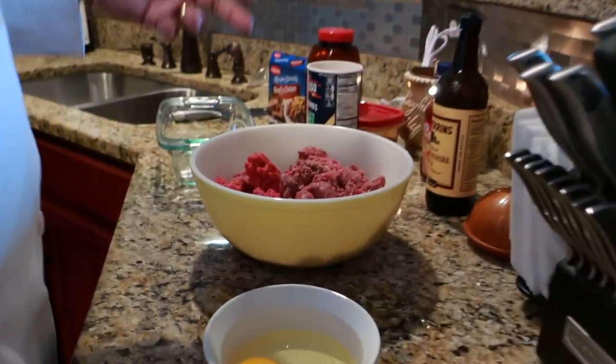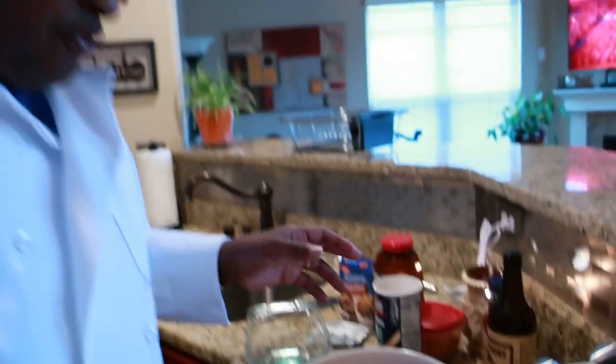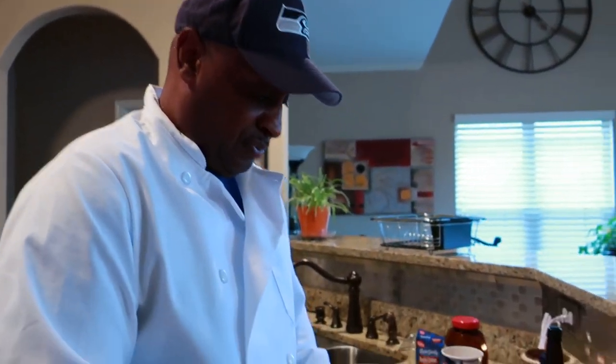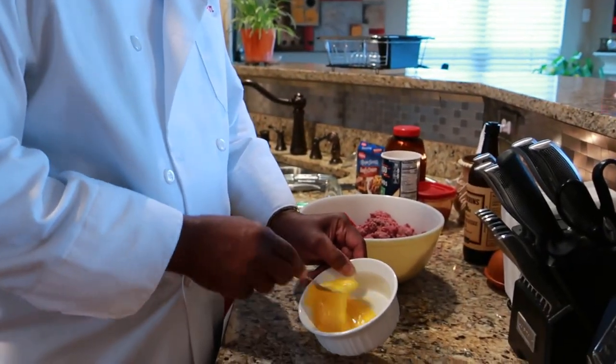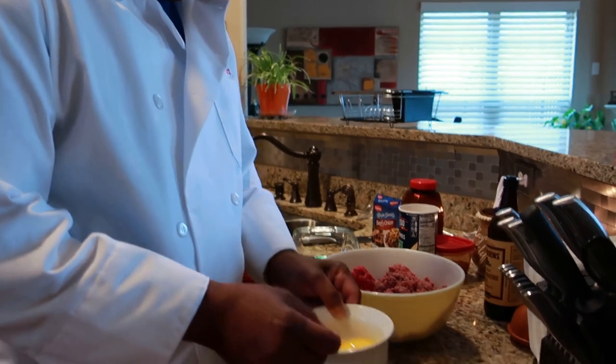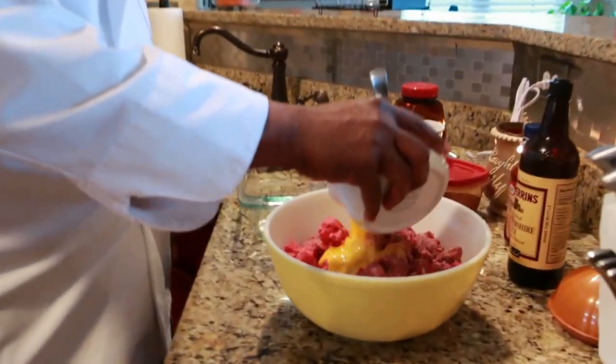I have two eggs here. Whenever you're putting eggs in there as a binder for any type of meat, you must whisk them. No salt, no nothing — just whisk your eggs nice and light. We're going to pour that over on top, just like that.